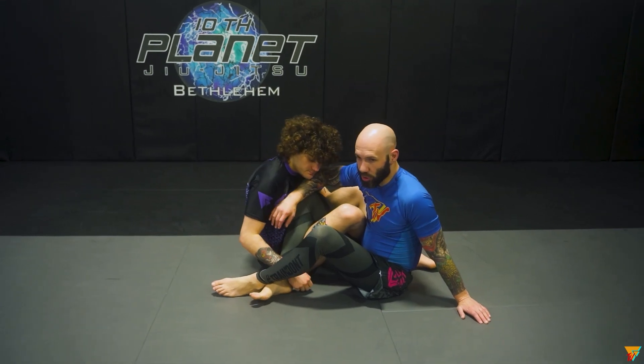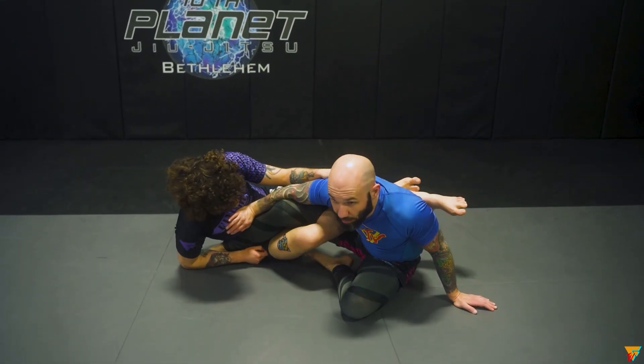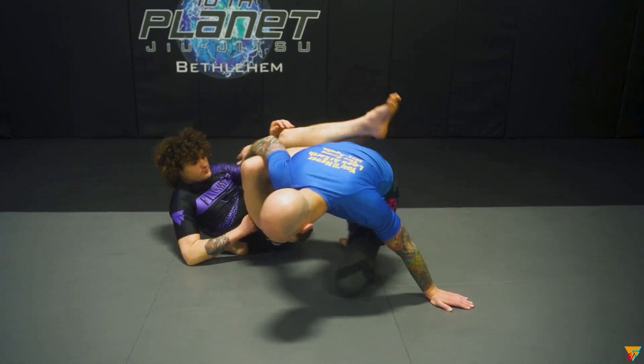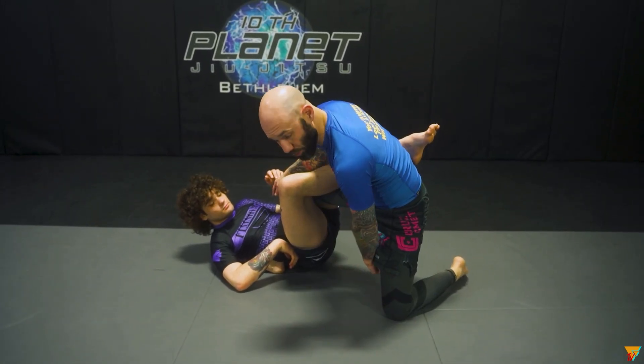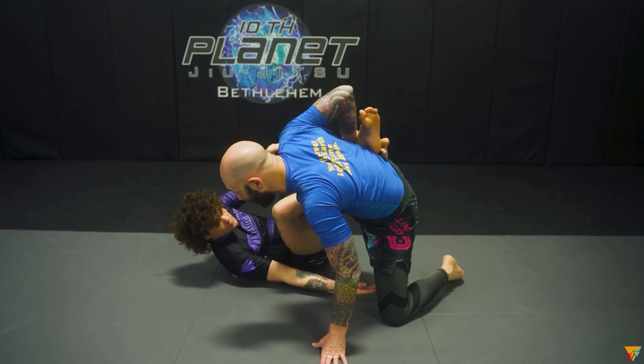50-50, right? Jim Lo's looking for my legs. I'm staying, I'm keeping my legs straight here. I'm trying to get up. Once I get up to my knee, from here, as long as I'm not allowing them to spin underneath and grab me.